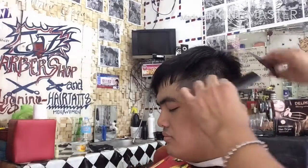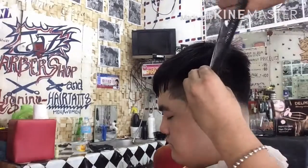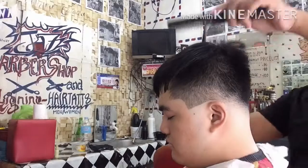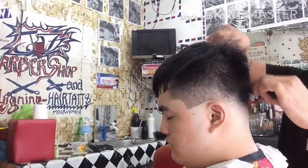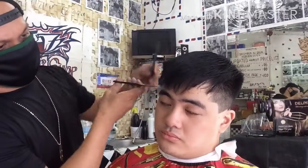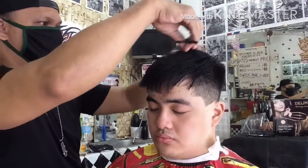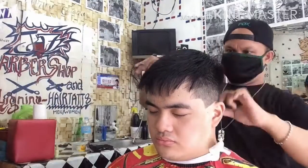Yung ibabagay natin sa kanyang ulo, yung taas o haba ng buhok sa kanyang top hair. So ang pagtitrim na ito ay binabasis sa kanyang hugis ng ulo kung paano po ibabagay ang kanyang trim at saka yung haba ng kanyang buhok na matitira sa taas. Ibabagay po natin doon sa kanyang gupit at kanyang ulo. Kasi yung kanyang ulo ay medyo open po kaya nagkaroon po ng konting coverage ang ating trimming ngayon sa kanyang top hair para medyo matabonan konti ang kanyang ulo.